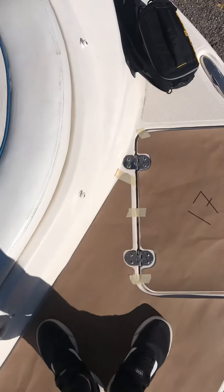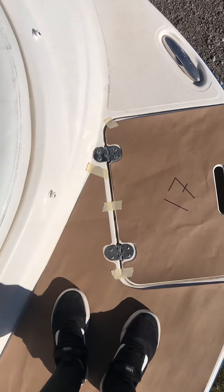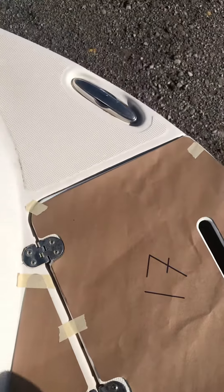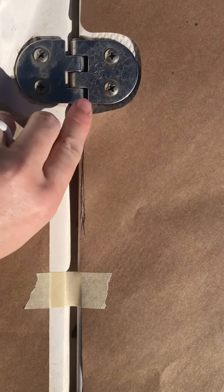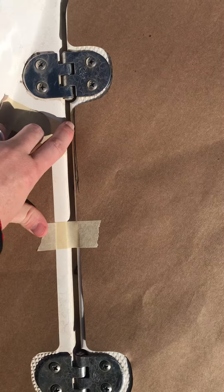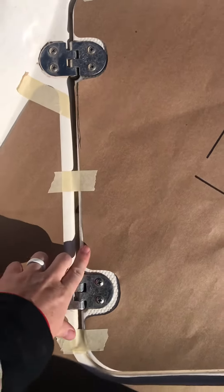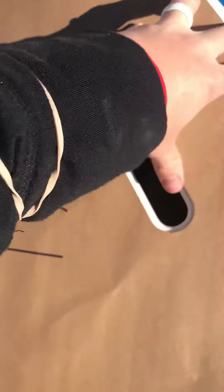It's super windy so hope you can hear me. Just doing a few more modifications on the rear step of this Rinker — the swim step. Piece 17 fit pretty well, it was just a smidge long, so if we can trim off about an eighth of an inch from this whole line, that would probably be best.